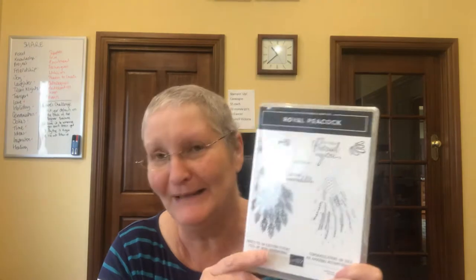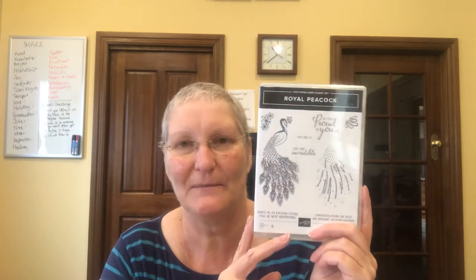They're having power problems at the hospital so it gives me the opportunity to do another video before I go this afternoon. Today we're going to be working with the beautiful Royal Peacock stamp set. This was one that I bought before I got cancer — I received this stamp set and didn't get to play with it and that was frustrating. So yesterday I had a little bit of a play, and today we're going to make a card or finish putting some cards together and show you how you can mix and match this stamp set.